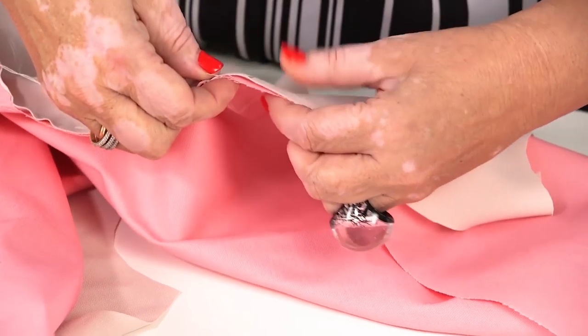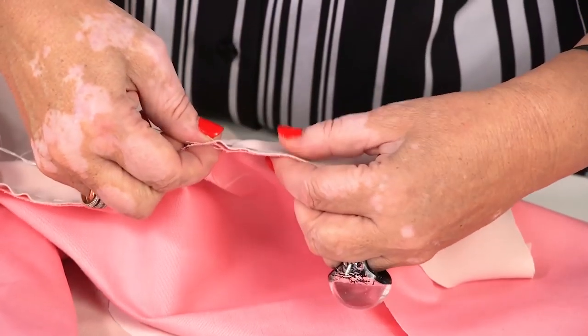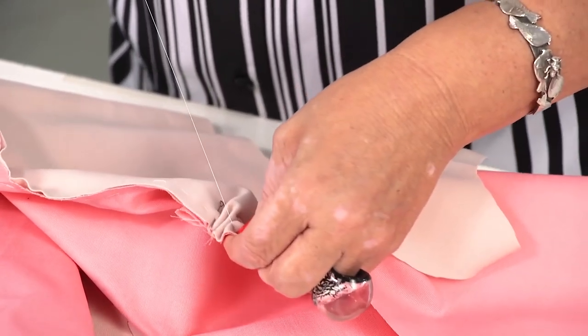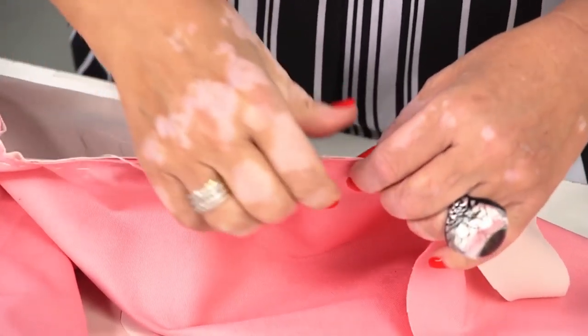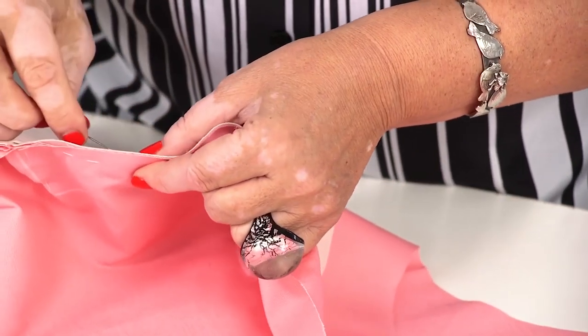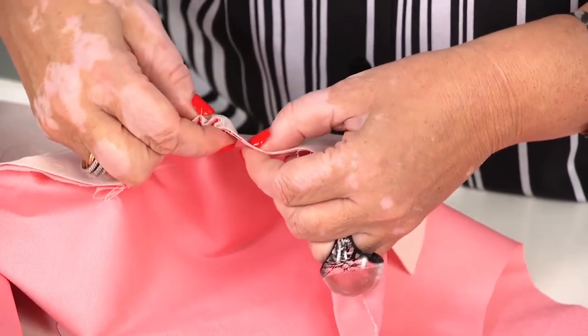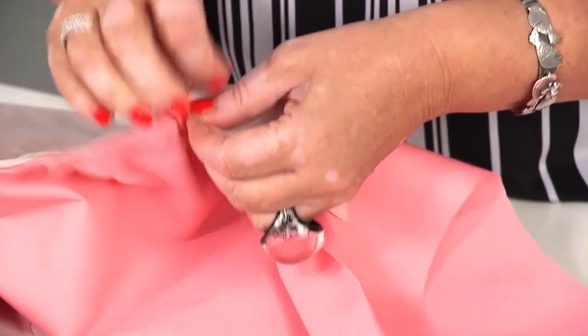I recommend you try new tricks and details on tested basic patterns. If you know for sure that the basic pattern is perfect, you can do whatever you want with it. And of course, you need to make mock-ups in order to achieve haute couture results.